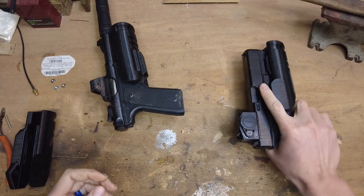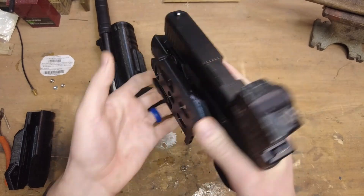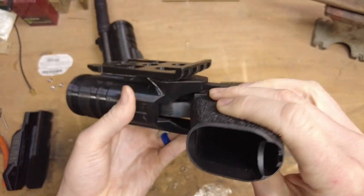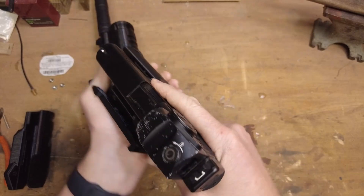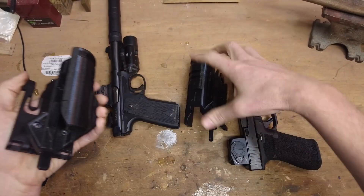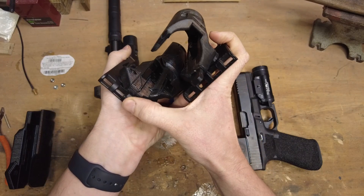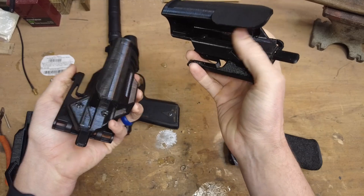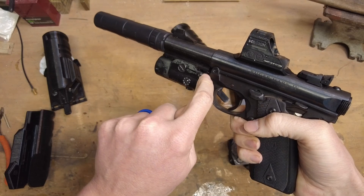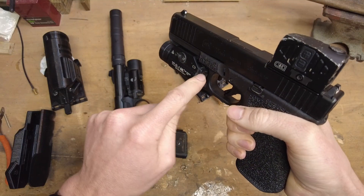Some differences between these two holsters is that in the HL model, we've got a little more trigger coverage right here. On the Glock 20, we've got great coverage for that trigger all the way around, with very little gaps to be able to access that trigger. We also have a different shape of locking piece — it interfaces off the back of the button versus the front of the button. This is because we had to move the locking piece a little bit further down in the light, so instead of indexing right up here like it does on the VIR-2, on the HL model it indexes further down.